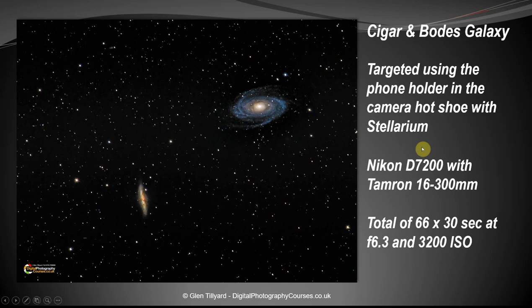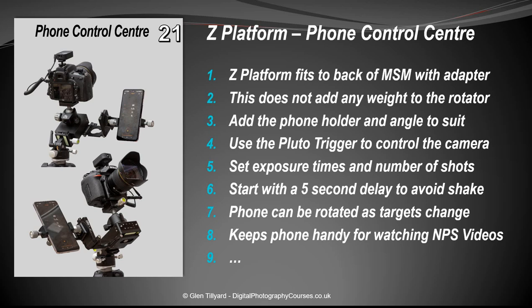Number twenty-one: using the phone holder as a control center. Using a Pluto Trigger connected to your phone, you can set the number of exposures, duration, and delay. Instead of putting your phone in your pocket, use the phone holder to keep it handy and apply all settings easily. Set a five-second delay before the first picture to avoid shake. While running 100+ exposures, you can even watch YouTube — someone like Alan Wallace.